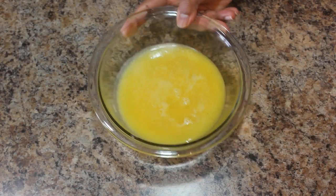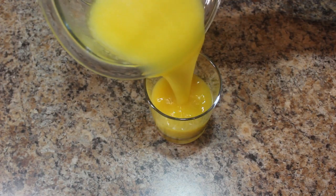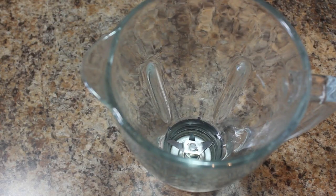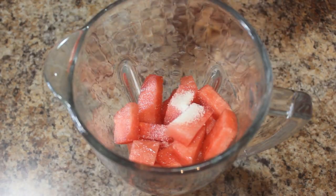Now I am going to serve the juice. Now let's prepare the red watermelon juice. Take a blending jar and add red watermelon pieces. Add sugar depending on the sweetness of the watermelon — you can adjust the sugar quantity.